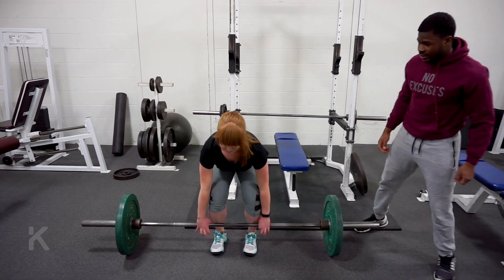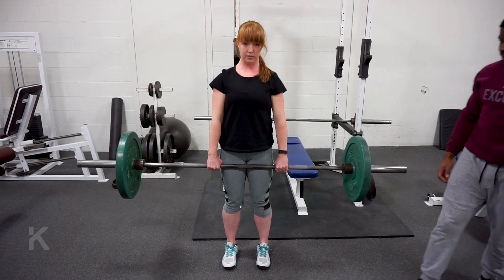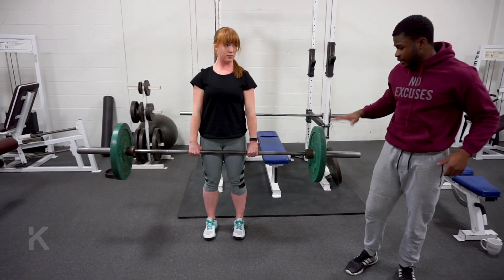Let's have Georgia get into that. Come nice and strong and push your legs. Boom — that's it. Finish strong, finish with your glutes. Good. And lap down.